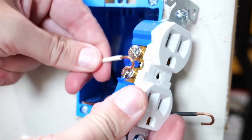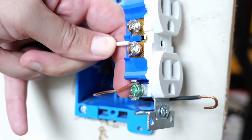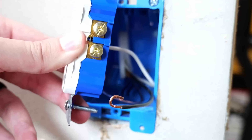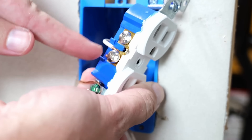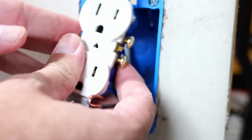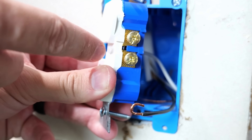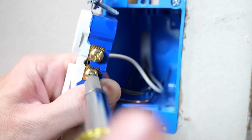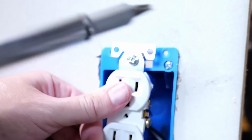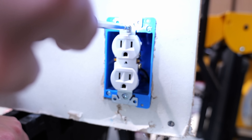Make sure that ground screw is down nice and tight. Next, connect the white neutral wire — wrap it around the terminal screw in a clockwise direction and tighten it down. Last but not least is the black line wire. The white neutral wire goes on the silver-colored terminal screws; the black line wire or hot wire goes on the brass-colored screws. Wrap it around in a clockwise direction and tighten it down. Now push all the wiring into the back of the box and screw down the receptacle — I like to use my electric screwdriver when I can.